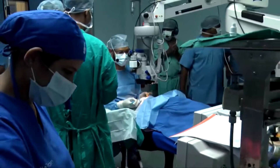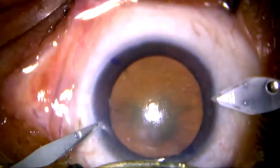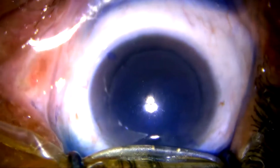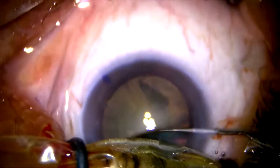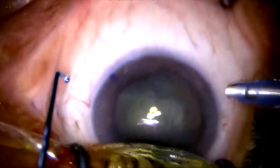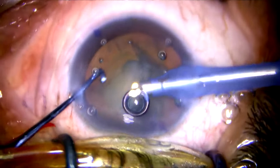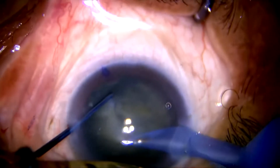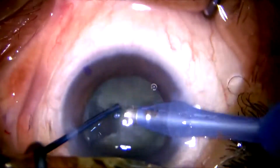Good evening everybody. I'll be operating on a patient with grade 3 cataract. I am using a Minkbird machine from the last two to three months, and I've been operating on almost every grade of cataract on this machine. This is a straight tip. I am sitting on the superior side of the patient, and I'm doing modified horizontal chopping with beveled-on technology.